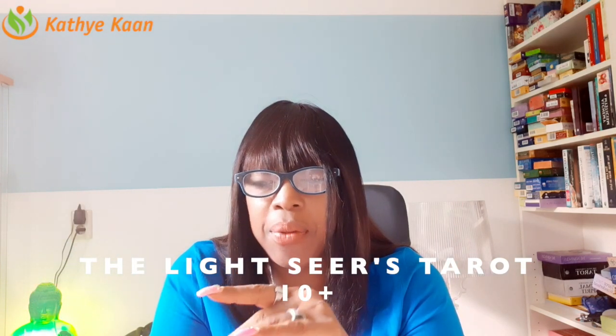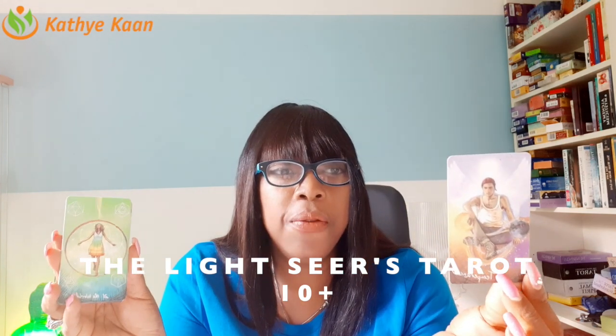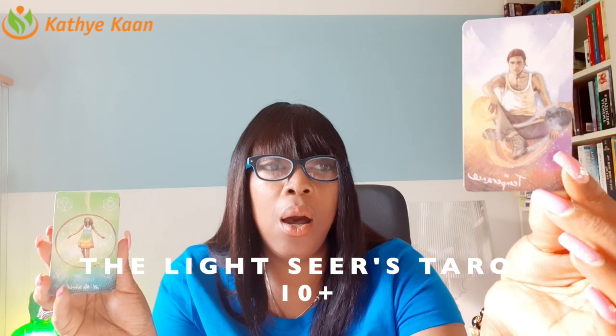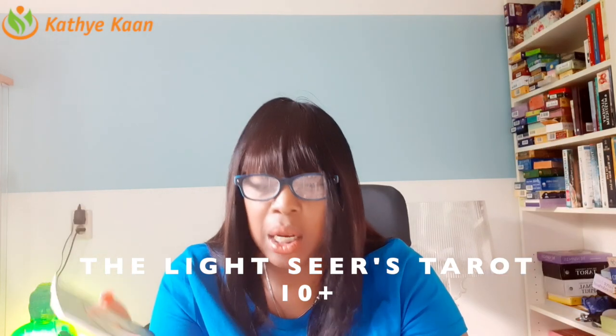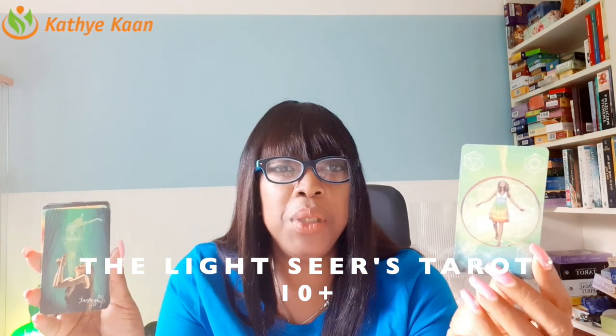Temperance is absolutely wonderful — this is really about going into balance and finding your balance, tempering out issues and situations. Then we have the energy of the World.